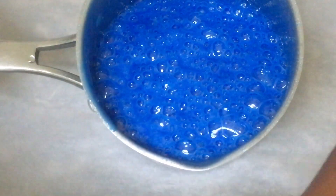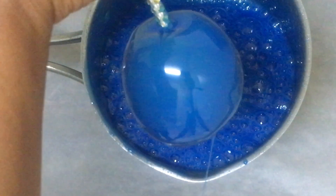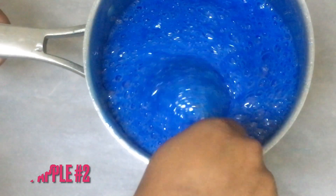Tilt your pot and dip all 12 candy apples. If you have 24, that's even better, because one thing about this 6-4-1 candy apple recipe — it will work for 12 to 24 candy apples. This royal blue — it's fit for a queen.